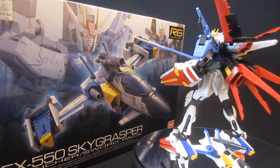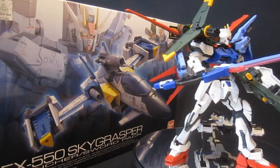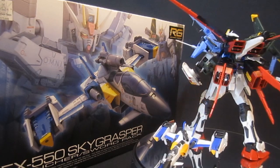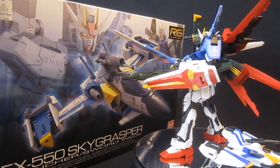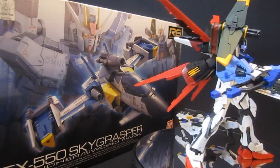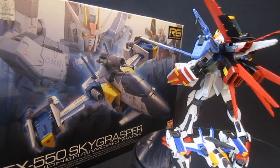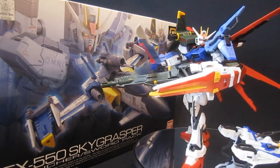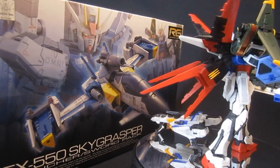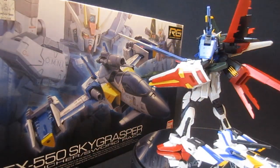The final verdict is overwhelmingly positive. The only caveat is you really have to buy the Real Grade Strike to enjoy it fully — though the Sky Grasper alone with the display stand and packs attached is already fun. If you're willing to spend 5,000 yen and get a Gundam, a support vehicle, and three different strike packs, I think you couldn't go wrong. The launcher and sword Gundams are fantastic, and the details of swapping everything on and off were a surprising win. It's just a shame Bandai didn't give us nicer backpacks — though a hobby magazine could do something special with that someday.